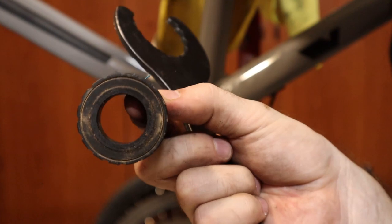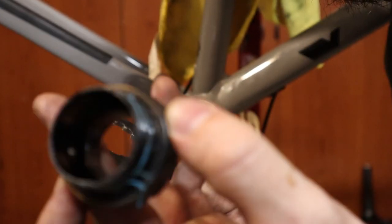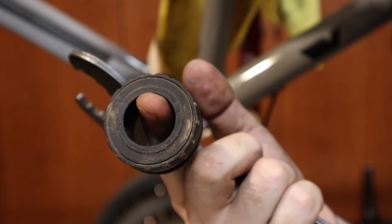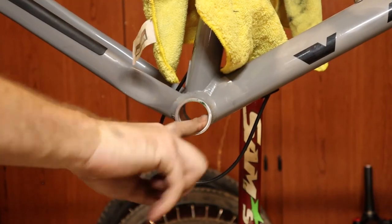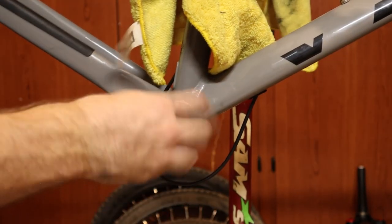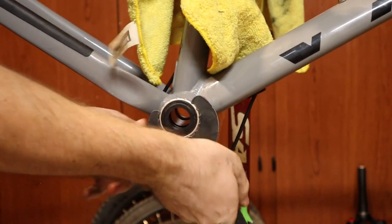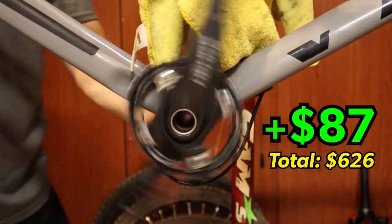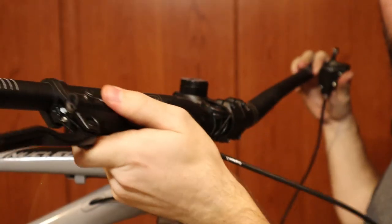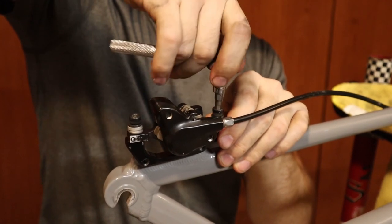I still can't tell if the stock Vetus bottom bracket is sealed or not, but I'm pretty sure that it is. That bottom bracket was on there way too tight. Now I'm going to be adding the Shimano M200 brakes, which are much stronger and have a much better feel than the Tektro brakes that came stock on the Vetus.